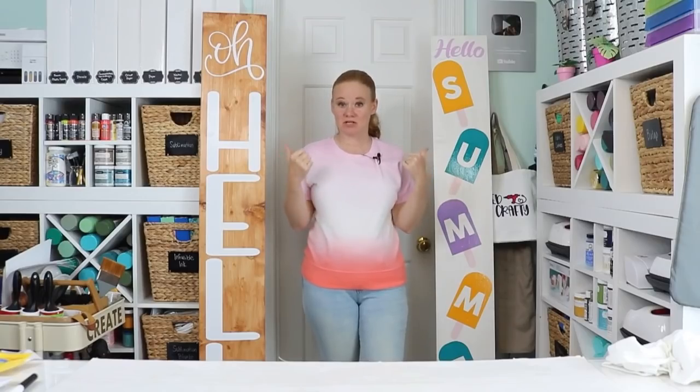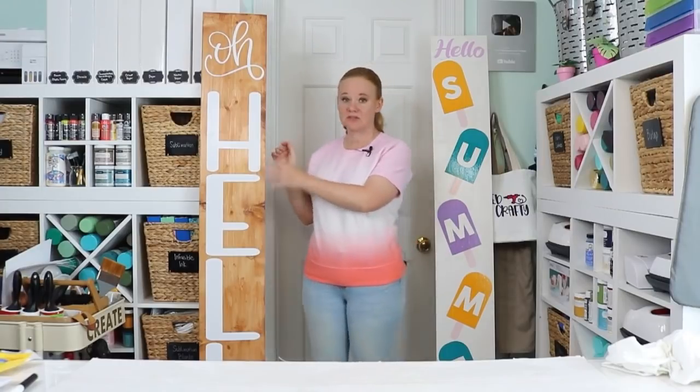Now my porch signs are ready to go — sealing is complete. I did three coats of sealer: a coat, waited two hours, another coat, waited two more hours, one more coat. Then I waited 24 hours before putting them outside. I do recommend those steps in order to get the best results. Now that my porch signs are done, let's head outside and take a look at where these are going to end up.